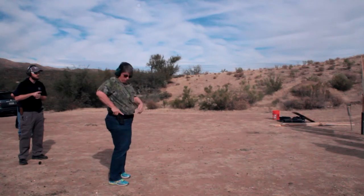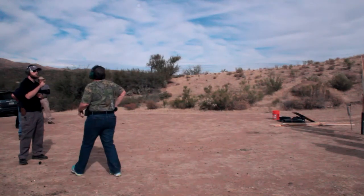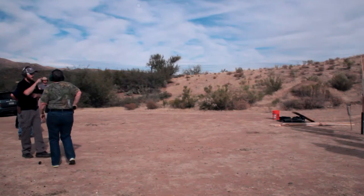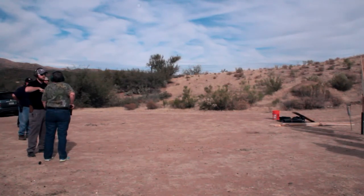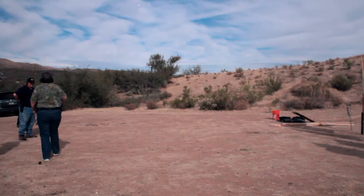Finger off that trigger. Don't be so quick to reholster. After a cease fire, get the gun into a safe position, look around, make sure there's not another one — because I might call another one after I tell you to cease fire and then you'll have to get that gun. Good job, though. Excellent.